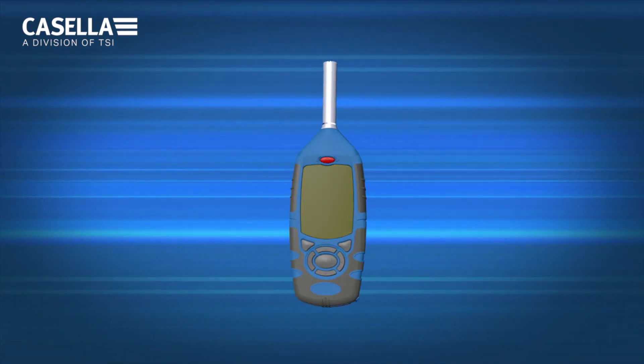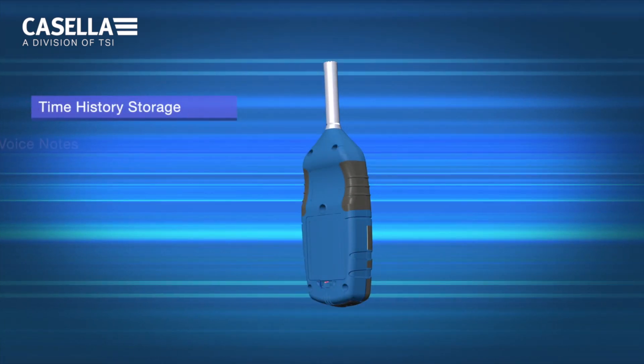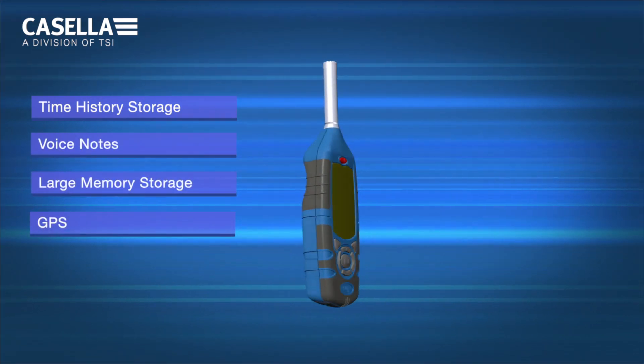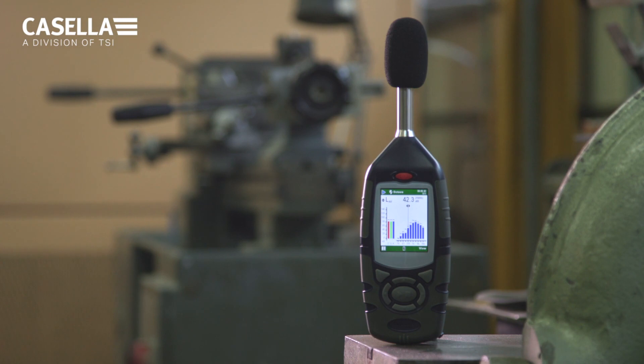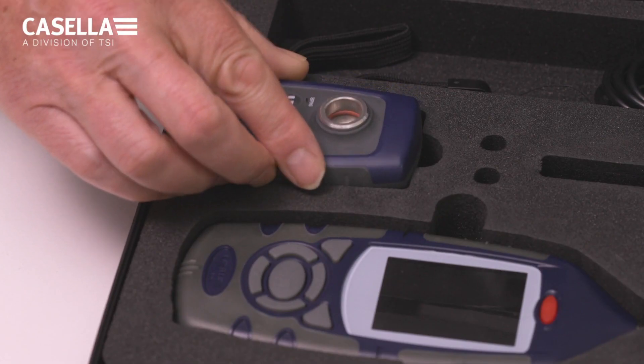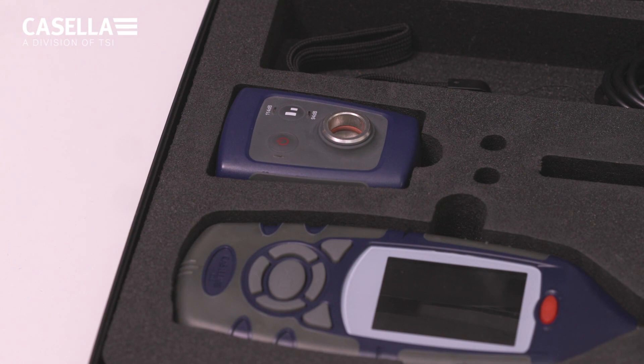The new Enhanced features include time history storage, voice notes, large memory storage and GPS. The 620 Enhanced comes complete with its own carrying case, to which can be added the CEL120 calibrator to provide a kit that can be used for all types of workplace noise applications.